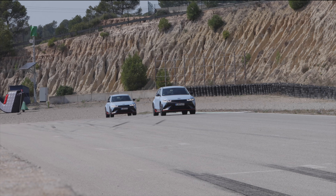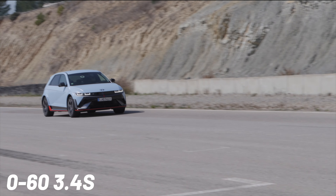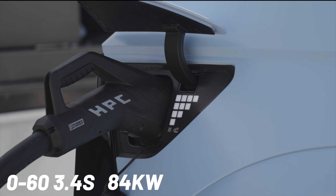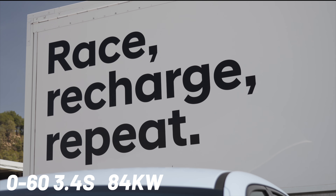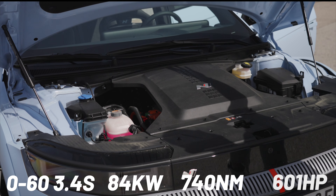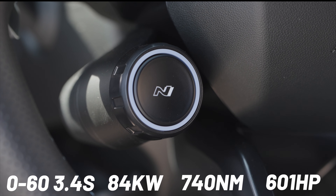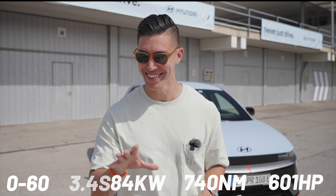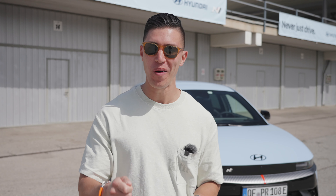So to the numbers: 0 to 60 — or 0 to 100 kilometers an hour — in 3.4 seconds. You've got an 84 kilowatt-hour battery. You can get from 10 to 80% in just around 18 minutes, obviously with the fastest charger. Torque-wise, 740 newton meters, 601 horsepower. There's also a little extra boost button which you can use every 10 seconds — that gets you an extra 40 horsepower for 10 seconds. It's a heavy boy though: 2,200 kilograms.